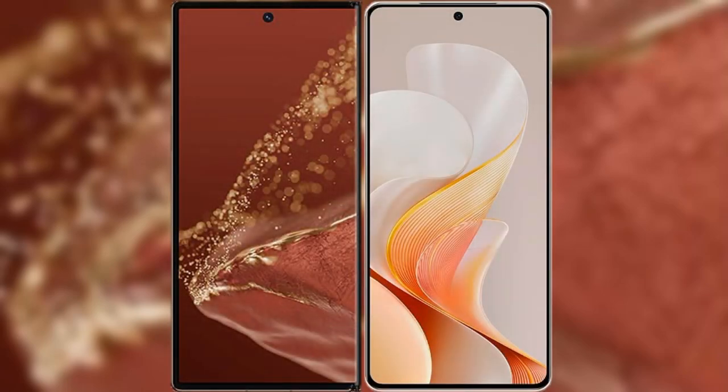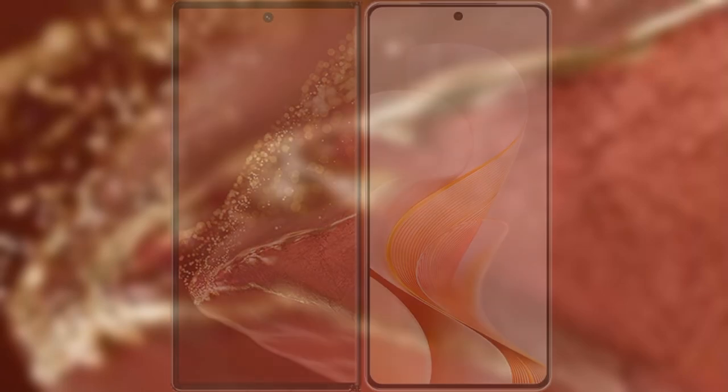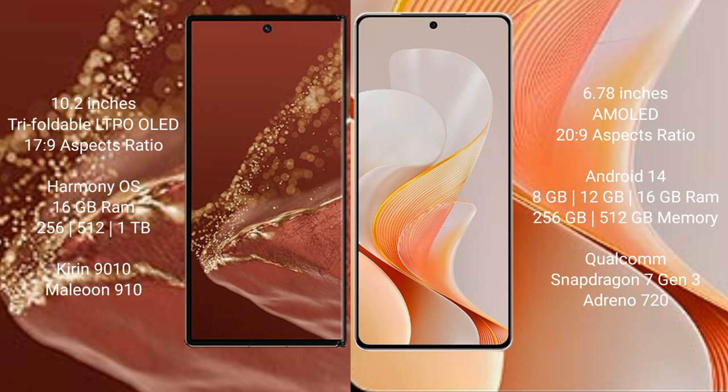I will compare the new Huawei Mate XT Ultimate with Vivo S19. The Huawei Mate XT Ultimate features a 10.2-inch triple foldable LTPO LED display with a screen-to-body ratio of 17.9. The Vivo S19 has a 6.78-inch AMOLED display with a screen-to-body ratio of 20.9.